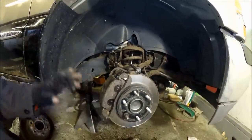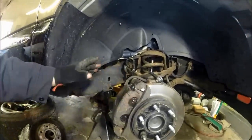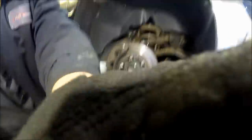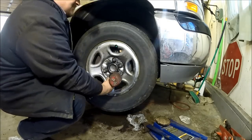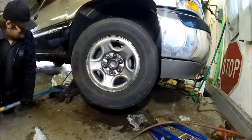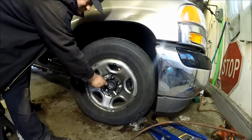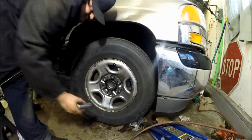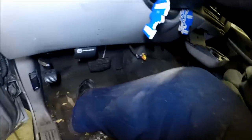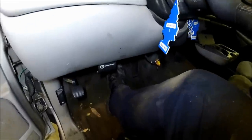The job is complete. You're going to need to re-seat the pads, so now we're just going to re-do the wheel. Safely put the truck back down to the ground and use a torque wrench to re-tighten your lug nuts. Do not forget this step: push your brake pedal a couple of times until the pedal is firm again. That way you know your brake pads have seated.